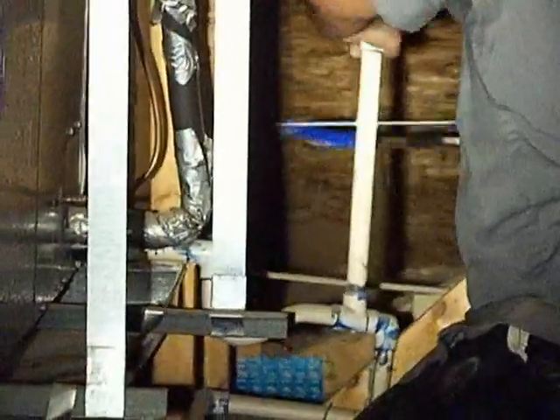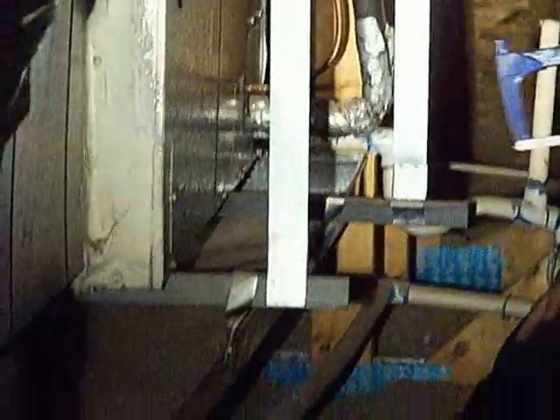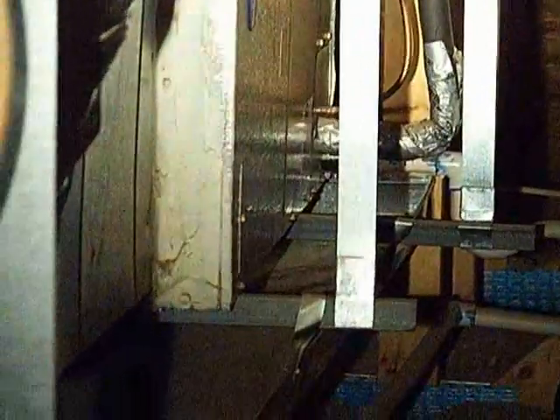We didn't even have our tubing cutters with us — this is freaking shade tree shit here. You got enough to do the other side? No, I need you to go put air and water in it. Air and water, yeah. I'll jump down — okay, I'll come down so I can record you putting something in it.